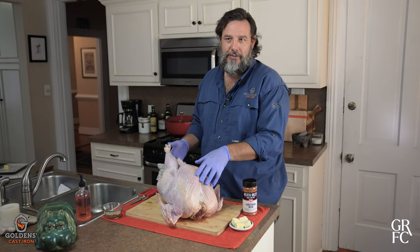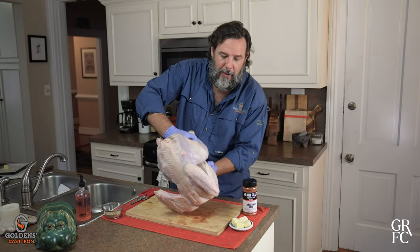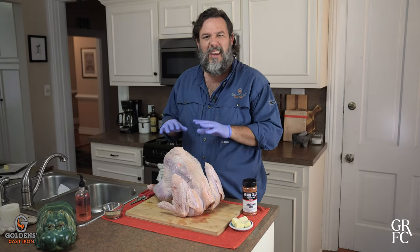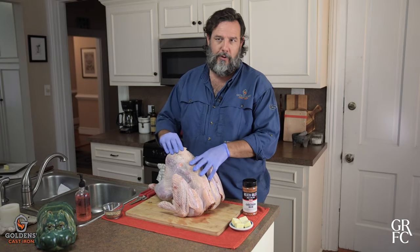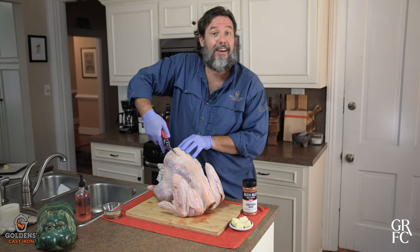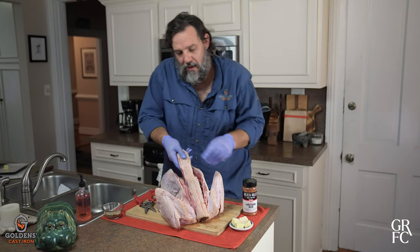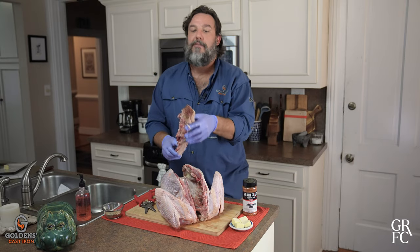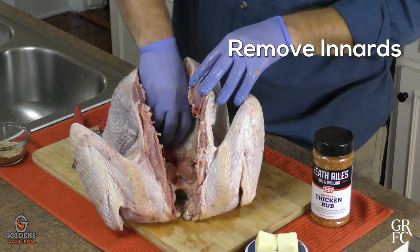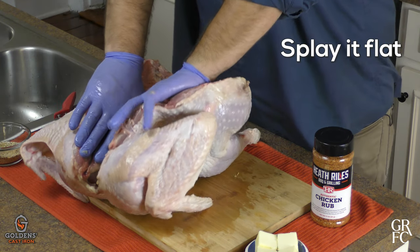Today we're going to spatchcock the turkey, and it's very simple. All you do is remove the backbone out of the turkey — this allows for a very even cook throughout the whole bird. You just take your kitchen shears and cut down the side of the backbone. Once you've finished, be sure to save it and put it aside, as it'll make for a good stock. Remove the innards, cut the wishbone, and splay it flat.